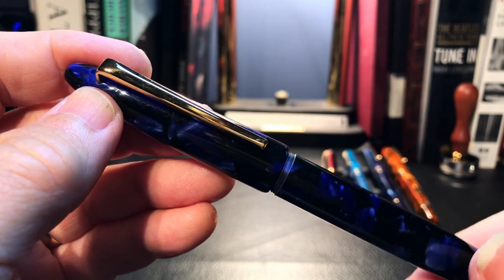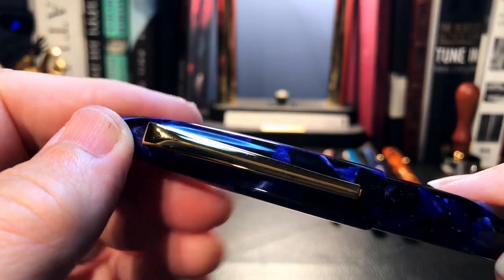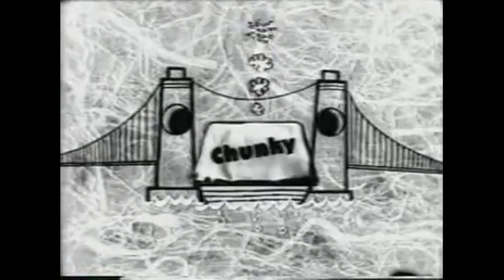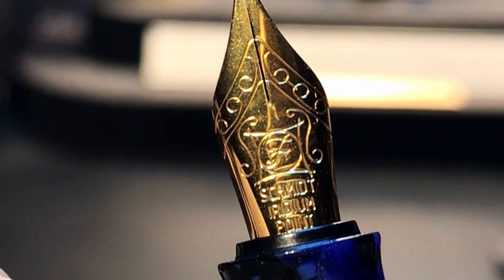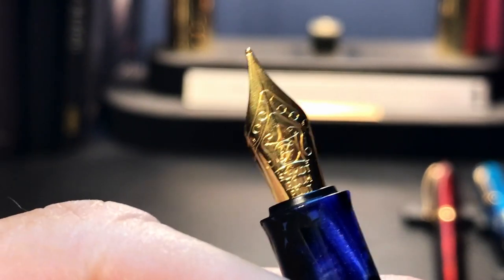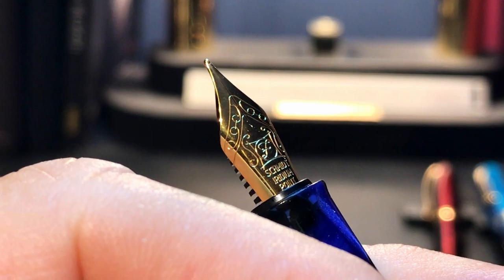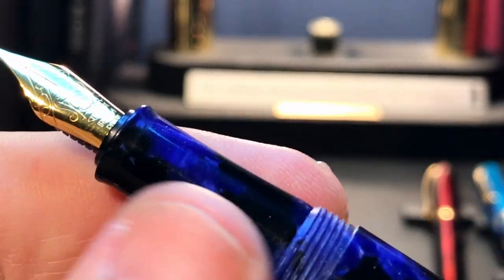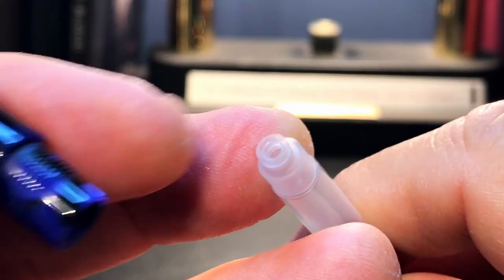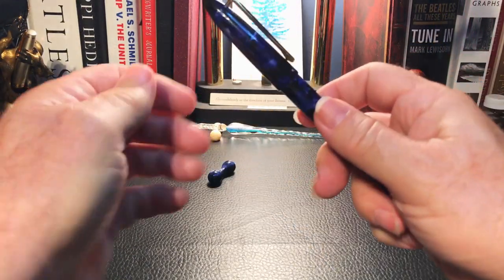I've never heard of it before but it looked like an interesting resin — it's got some chatoyancy to it. Interesting clip, and it's rather chunky. As for the nib, this is why I bought it. It's a German Schmidt nib in fine, with some really interesting resin, a nice section, and a standard international cartridge converter. Here is the Ad Mock Deep Sea Blue fountain pen.